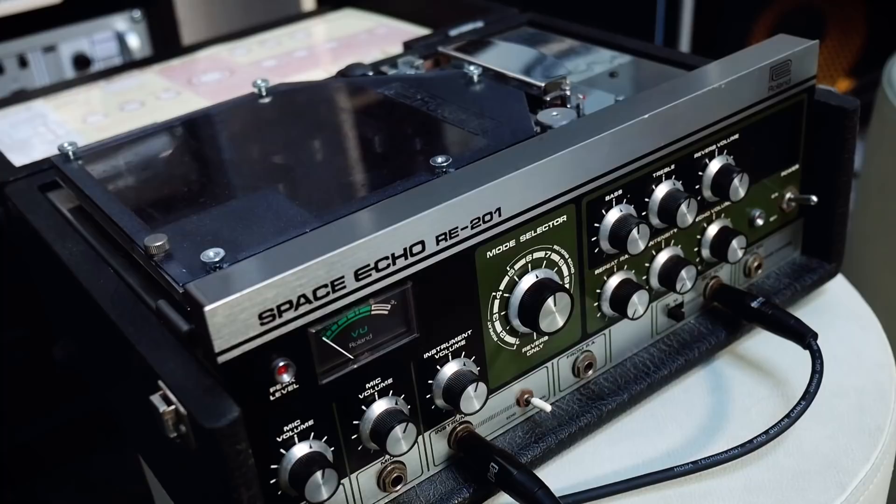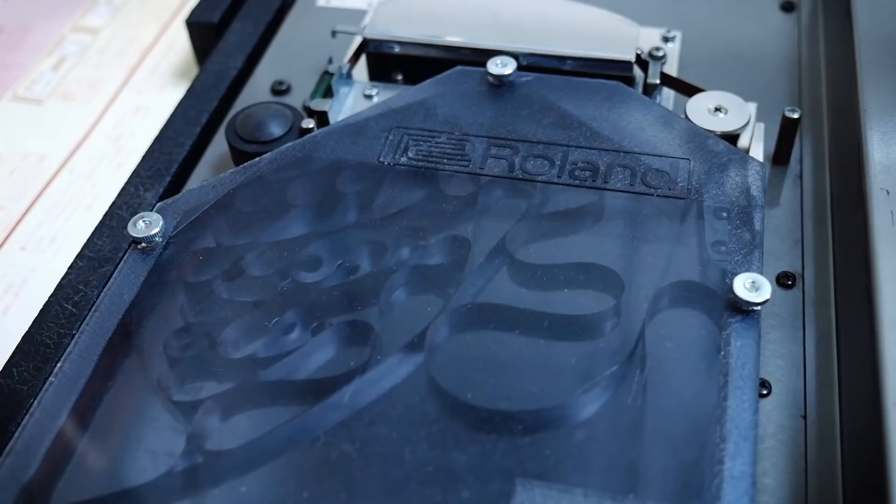Dedicated tape delay effects have existed for a long time, and are quite different from my recorder here. They consist of a closed loop of tape which lies unspooled in the container, and gets dragged round and round the machine across multiple playback heads, and there's complete control over the speed at which that tape gets delivered.